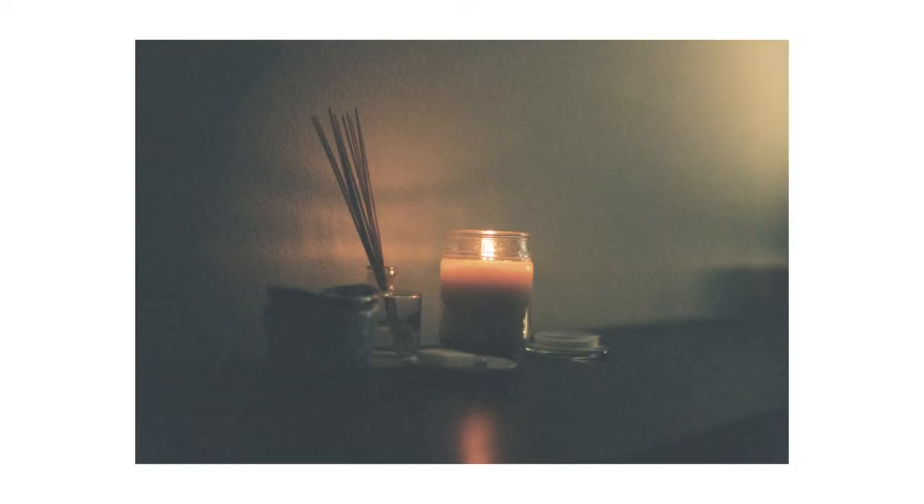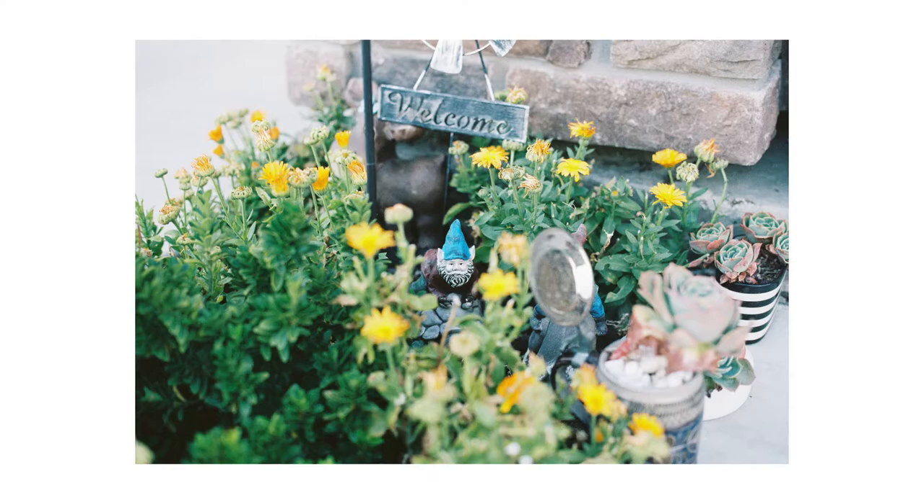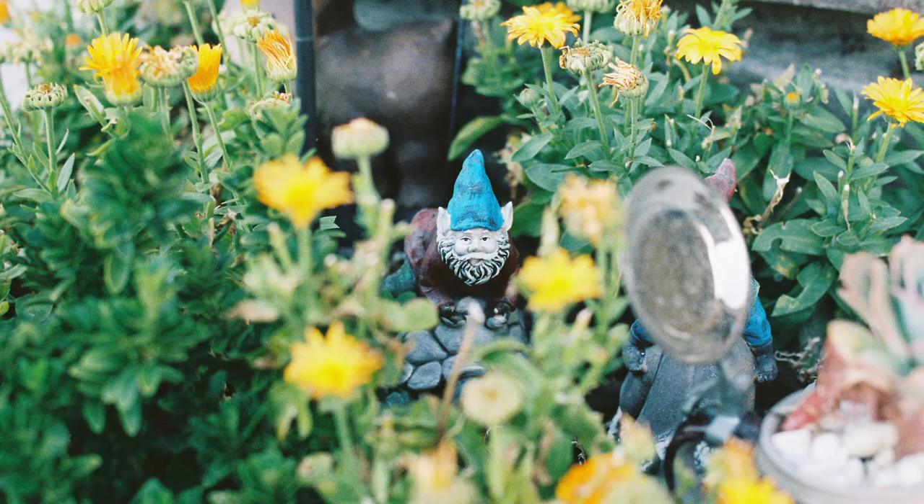Hey, what's up, you guys? This is voiceover Kev. I just wanted to point out how sweet grain is from film photography, especially you can see it in low-light situations. And you can still see it in daytime situations just fine, especially when you zoom in.